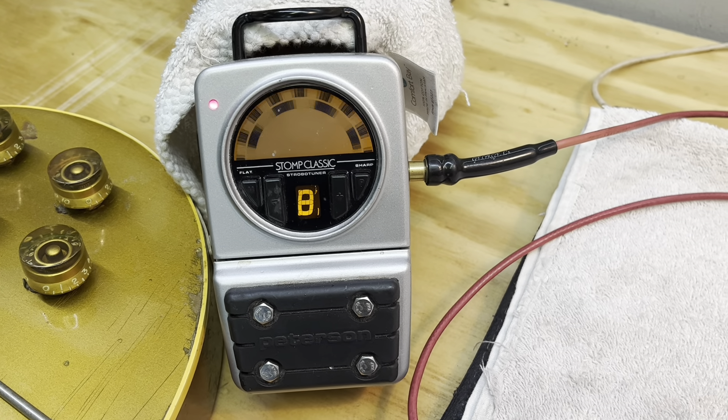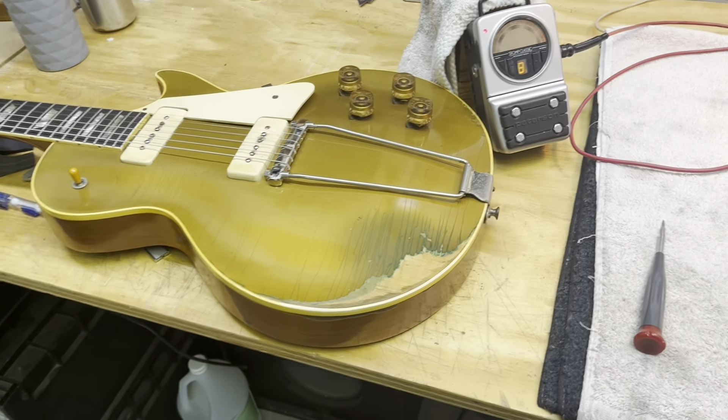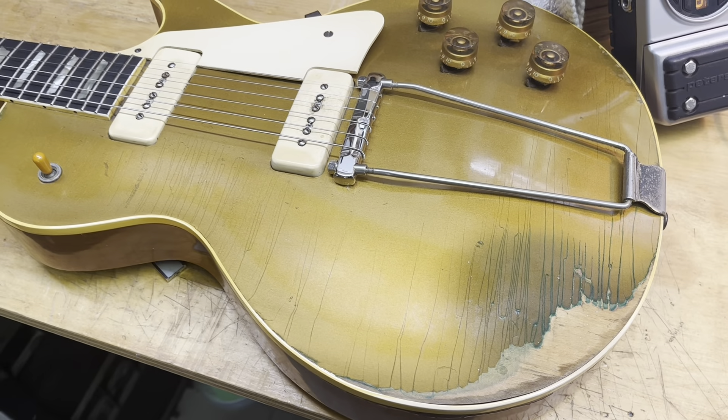Hello friends, dear classmates. I'm here at Strung Out Repair with my dear friend Andy Jellison — we call him Andrew. He was kind enough to work on several guitars for me lately, but this one I'm very excited about. Tell us what we got going here, my friend.